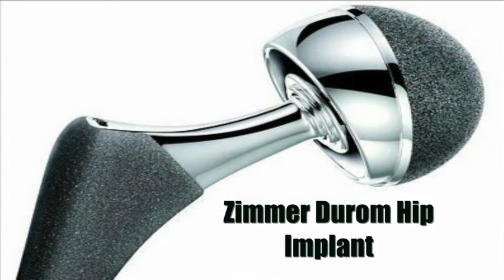Paul D'Alovera, attorney from the law firm of D'Alovera & Associates. Zimmer Durham Cup hip implants — in 2008, only two years after this hip implant had entered the market, the manufacturer recalled this defectively designed hip.